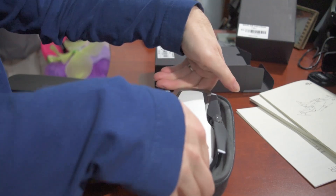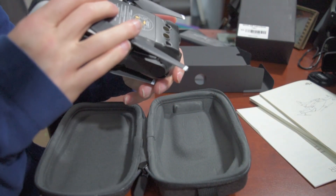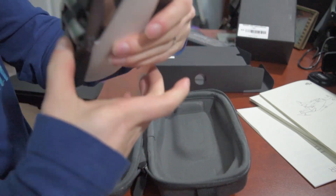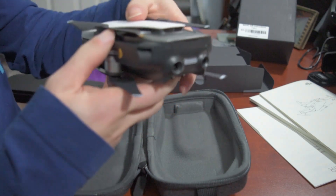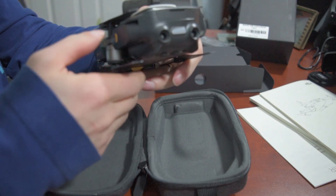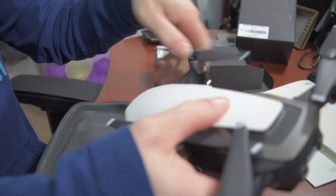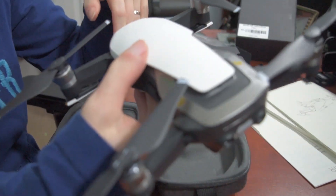Are you kidding me? Look at how small this is! So on the videos I saw, two of the arms go up from the bottom. See, that's ridiculous — look at how small that is.